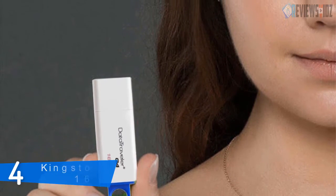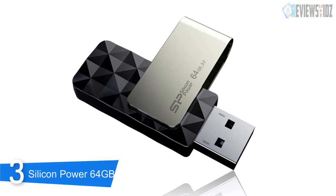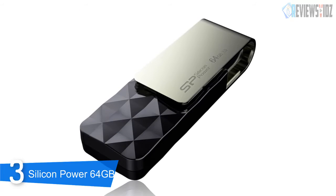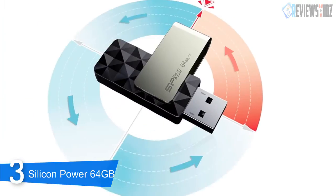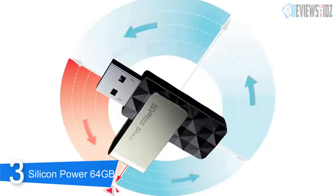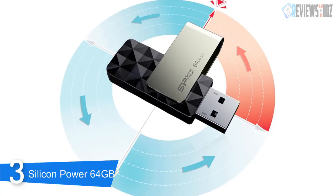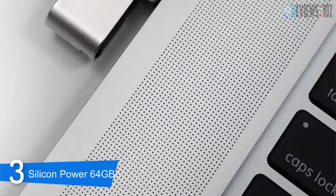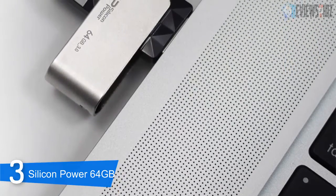At number 3: Silicon Power 64 gigabytes. Silicon Power SP Blaze B30 is a USB 3.0 flash drive with a 360 degree swivel design which allows you to carry it without annoying cap loss problems. It includes a double interface with USB Type-C and USB Type-A 3.0 ports. Expect quick read and write speeds and 64 gigabytes of capacity to hold all your photographs and records. Blaze B30 is compatible with PCs and Macs, letting you share files between different platforms.